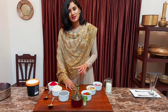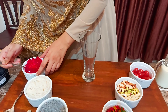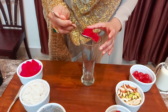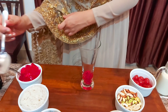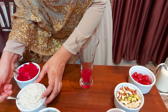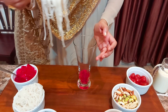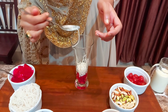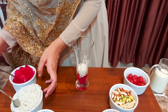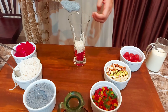Let's assemble the ingredients. Take a tall glass. Start with a layer of jelly, then add vermicelli, followed by sabja seeds.